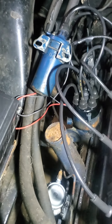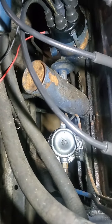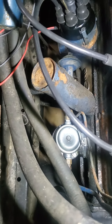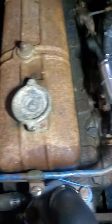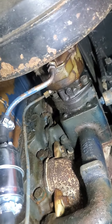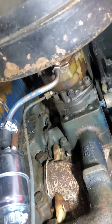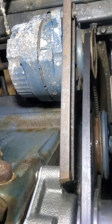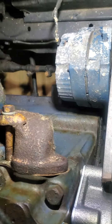Here is the new fuel pump — the shiny silver thing. We have a new filter here, and I have a rebuild kit for the carburetor, this one-barrel Rochester. I had to put a new belt on here, as you can see.